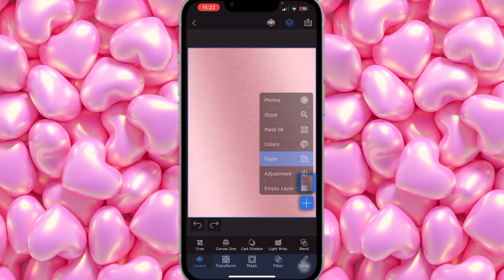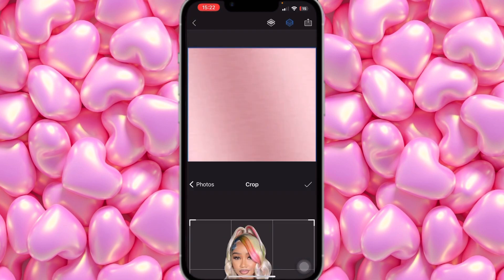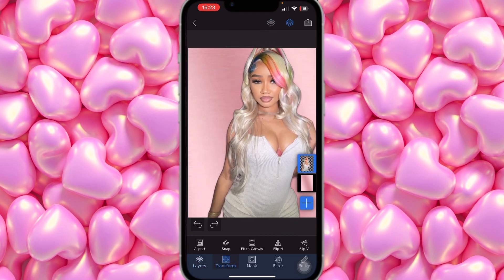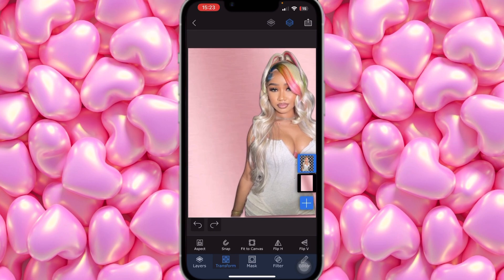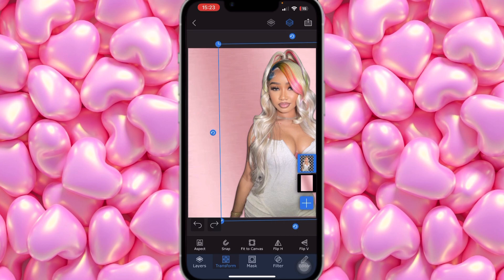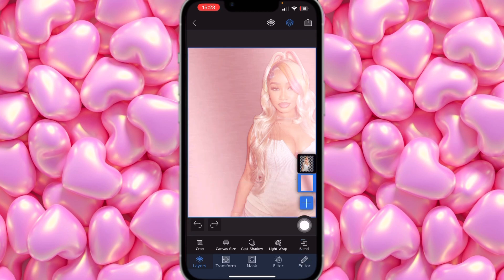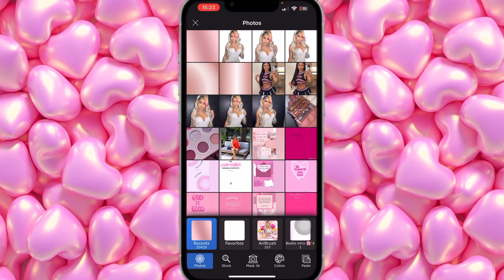In Superimpose X, click on the plus sign, click Photos, and add pictures of her. Add the first one, fix it, then click on Transform — that's when you transform and position it where you want it. I'm going to put this one right here. Then click on Blend and set it to Overlay.